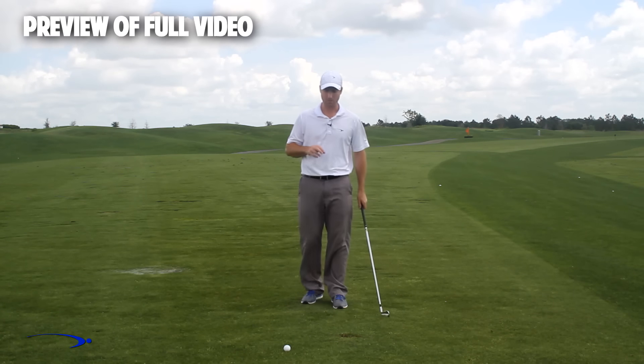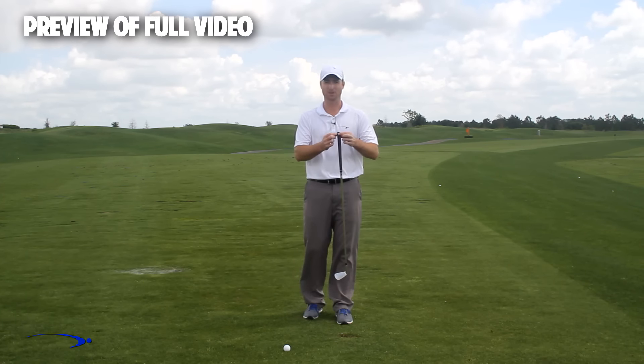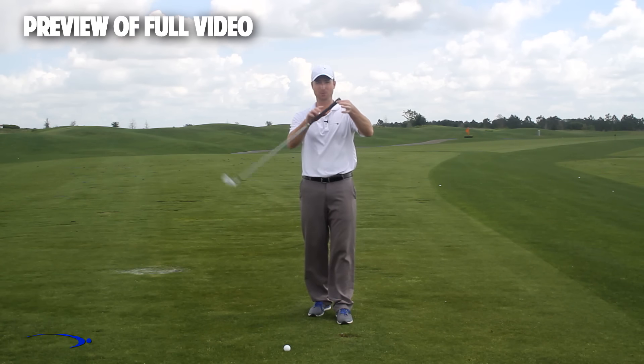So here's a three-step drill. As we get started, I want to remind you that the fulcrum in this golf club for getting a massive amount of lag is right at the end of the club — this is where I want my hinge point to be. I want to use the full length of the golf club.